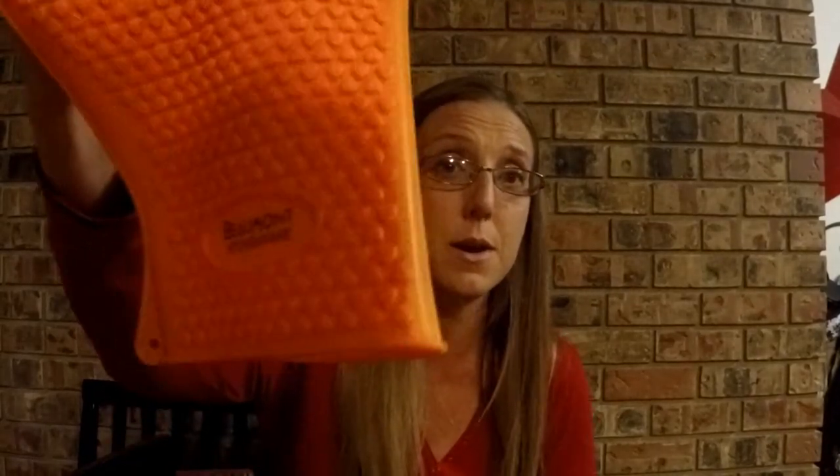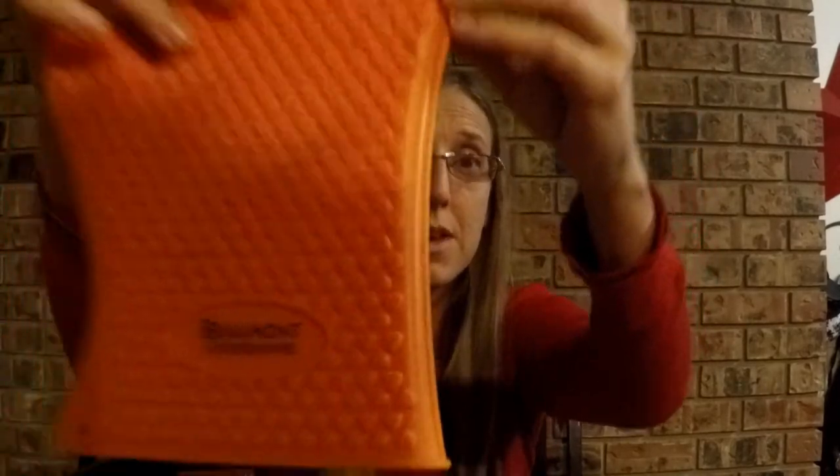Hi guys, tonight I want to share a review with you on one of my all-time favorite kitchen must-haves. If you've watched any of my previous baking or cooking videos, you've definitely seen me use them. What I'm talking about are my Beaumont grilling and kitchen gloves.